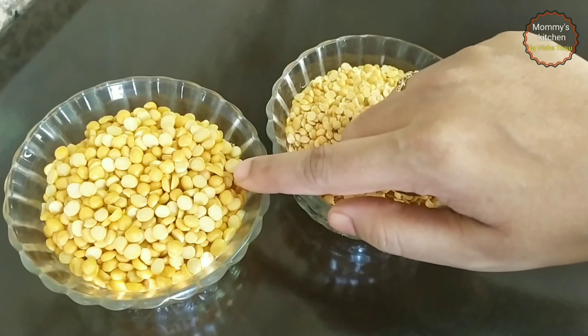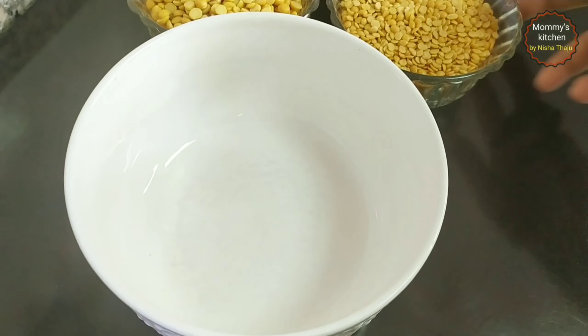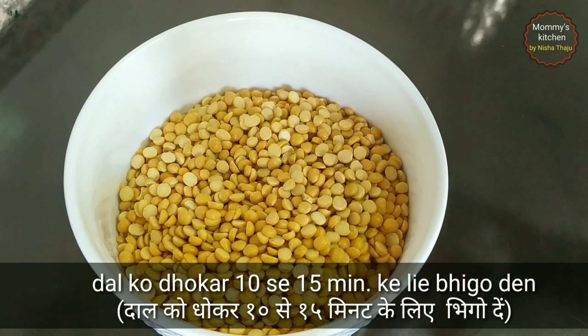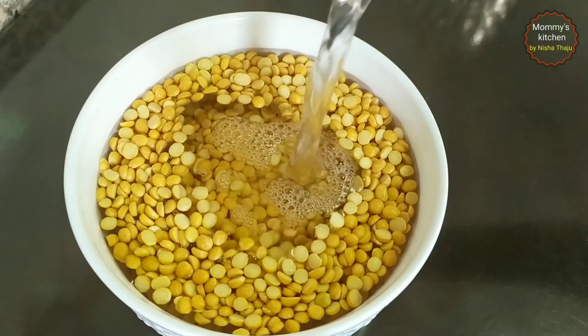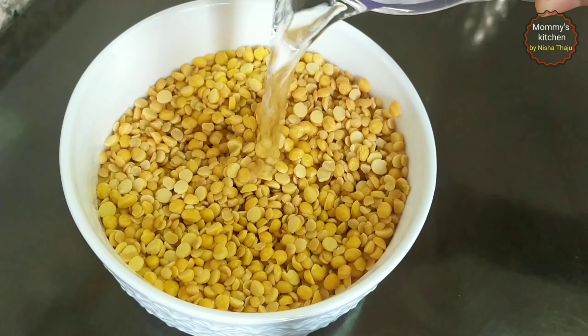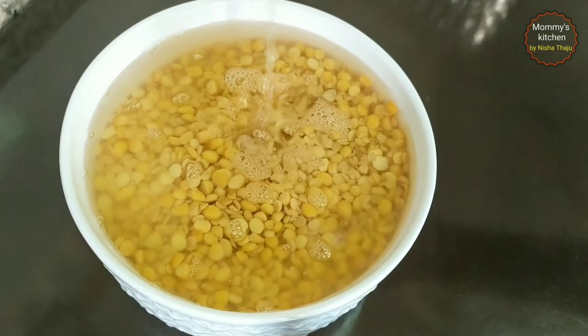Let's learn how to make mutton dalcha at home in an easy way. First, let's see the ingredients. Here I have taken equal quantity of toor and chana dal — that's split yellow lentils and split chickpeas — 150 grams each. Wash and soak the dal for at least 10 to 15 minutes. Some add only chana dal or toor dal, however this combination goes great and makes the dalcha extremely delicious.